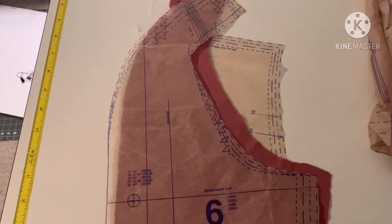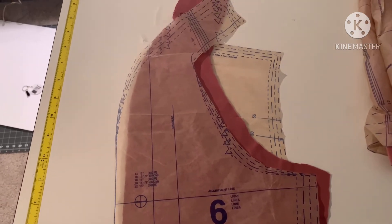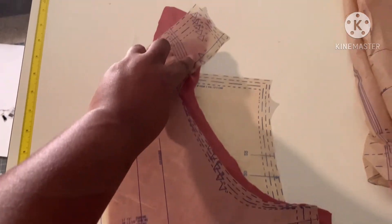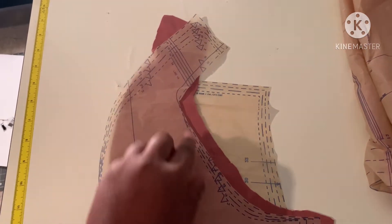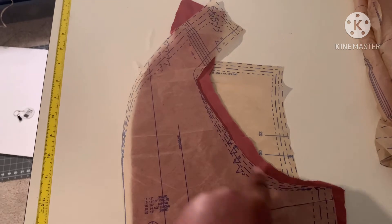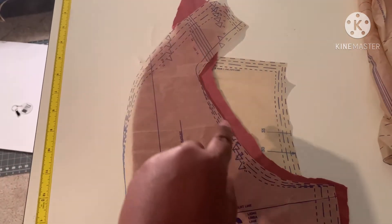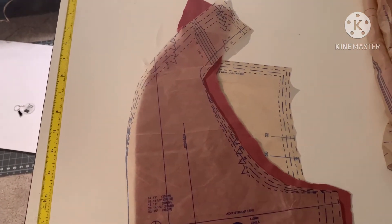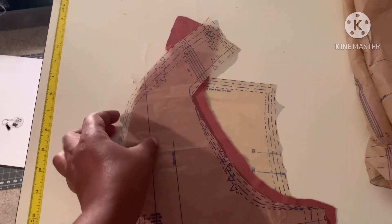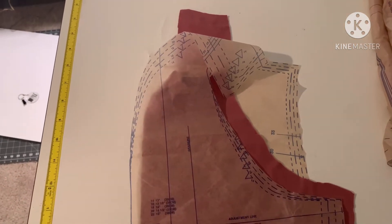The first thing you want to do is take piece number six, which is your sleeve front, and stay stitch between the notches. From the notch at the top to the notch here — this is the curve of your sleeve, your underarm part — so you stay stitch from that notch to that notch. Do that on both sleeves. For piece number six you do have two pieces for your sleeves.